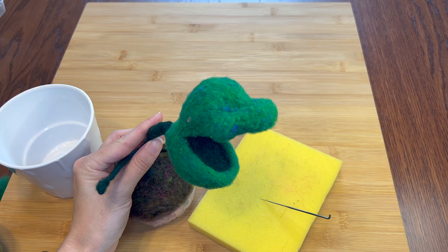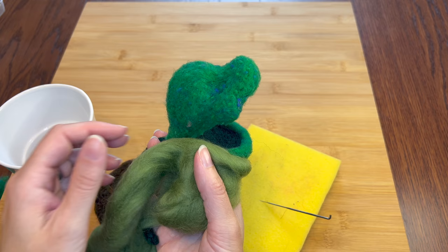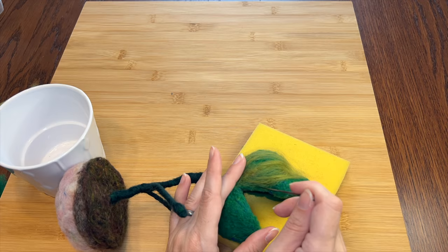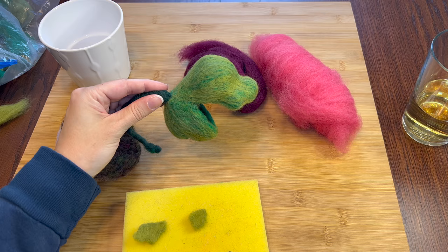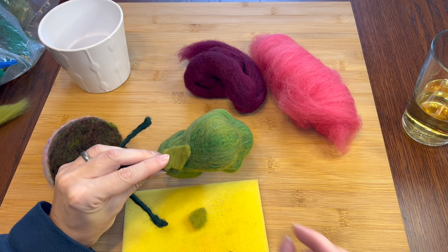Oh man it looks really funny — kind of like a little dinosaur. Anyway, this green is a little brighter than he wants to be, so I'm going to add thin little wispies of these greens over the top. If it all works out it should also add a nice depth and texture. Yeah, that's better. Still a little fluffy so it's going to need more stabbing. The transition between the stem and his head is a little weird so I'll just add some little leafy bits to make it blend a little better.